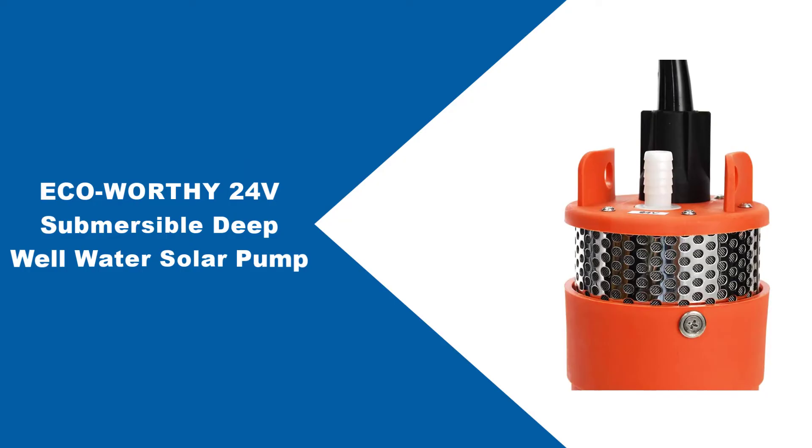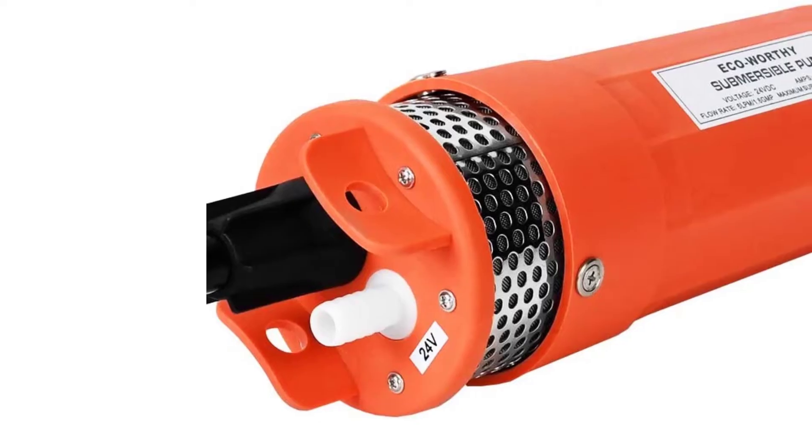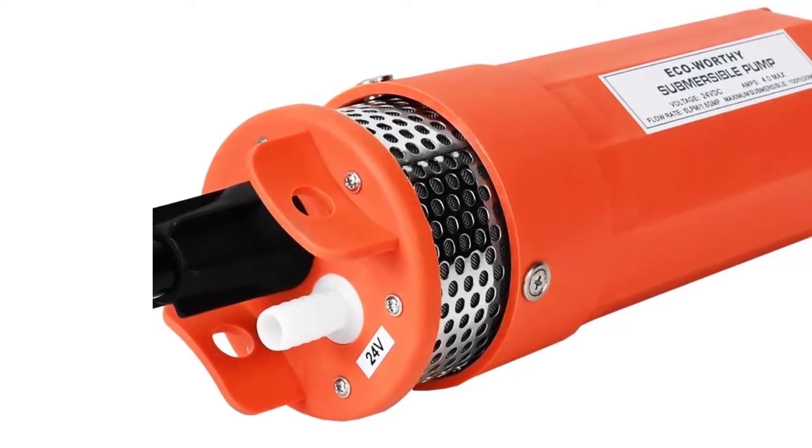At number 1: the ECO-worthy 24V Submersible Deep Well Water Solar Pump. This solar-powered water pump uses a DC motor that can be directly connected to a 200W solar panel or powered by a 24V battery.